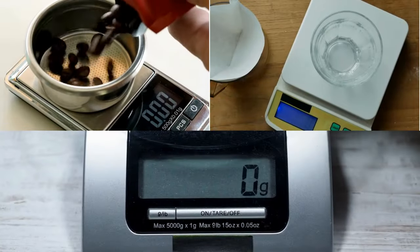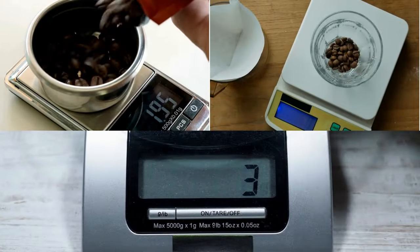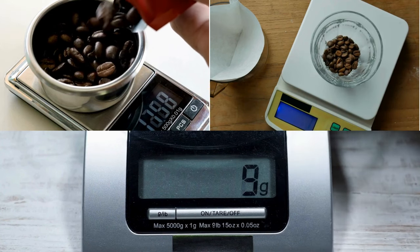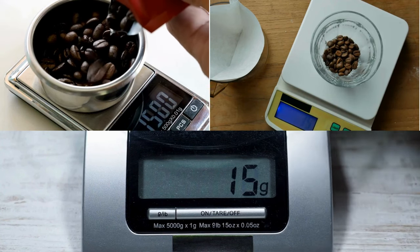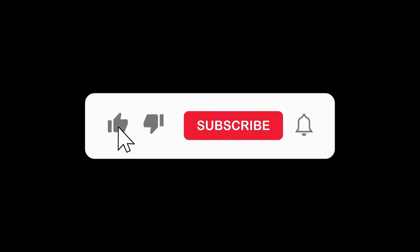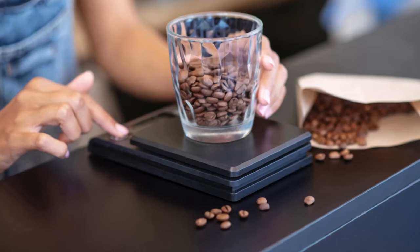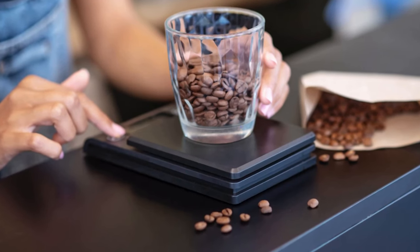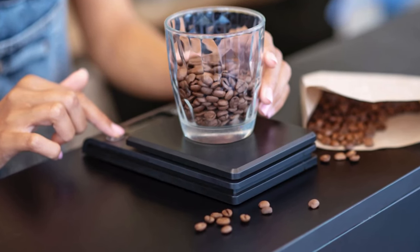So there you have it, our top coffee scales of 2024. It's important to choose the right scale that fits your needs, lifestyle, and budget. Remember, the perfect brew starts with the perfect scale. Happy brewing! If you found this video helpful, don't forget to hit the like button, share it with your friends, and subscribe to our channel for more content like this. You can find links to all the coffee scales featured today in the description below. Thanks for watching.